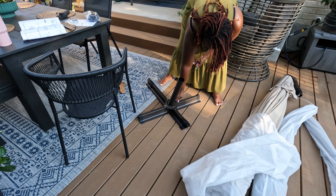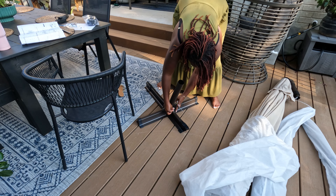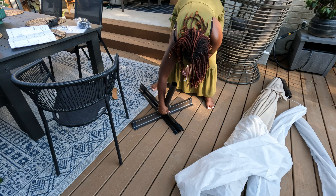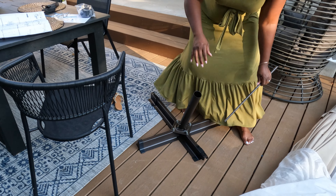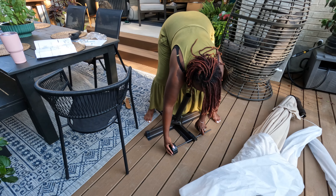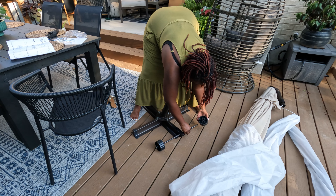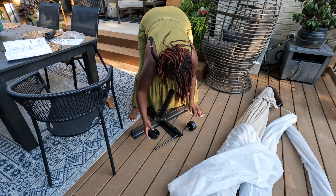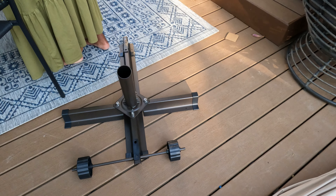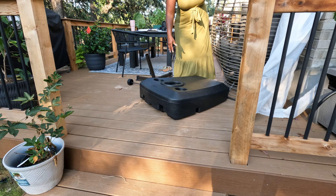What you see me putting together here is the base of the umbrella. What's unique about this is we have the base, but then we also have the ability to put wheels on the base and cover it with a really heavy-duty outer piece — it reminds me of the basketball goals you fill up with water. You put the base together, slide this basketball-style piece on top, and fill it with water, which gives it an additional layer of support so that if it gets windy, the wind won't take your umbrella away.